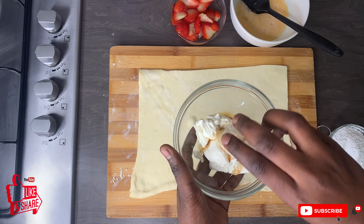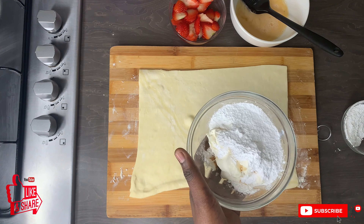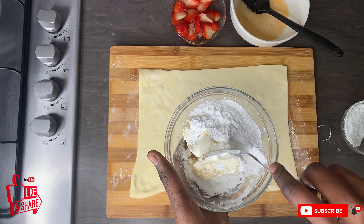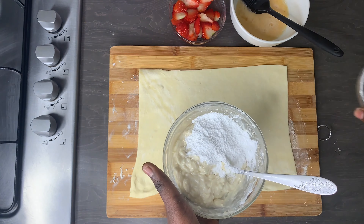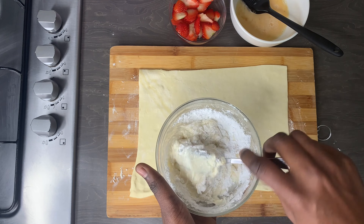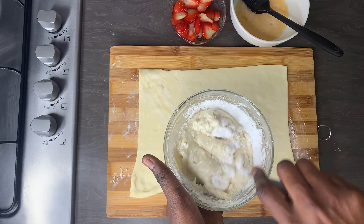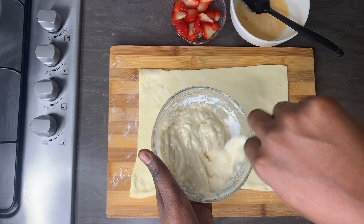Now I'm just going to make my cream cheese filling to create a different type of filling. I'm using some full fat cream cheese with some powdered sugar and some vanilla. I'm just going to mix this up until I have a sort of runny and thick consistency — that is the texture that I am going for.